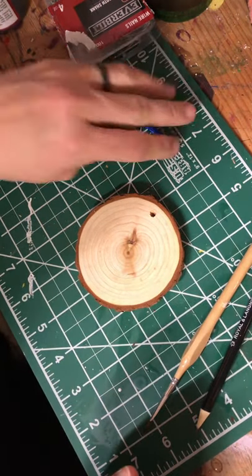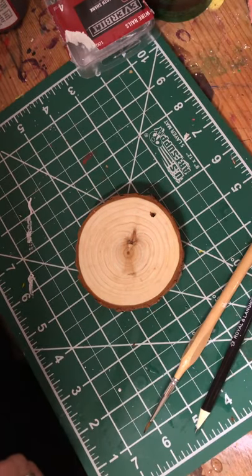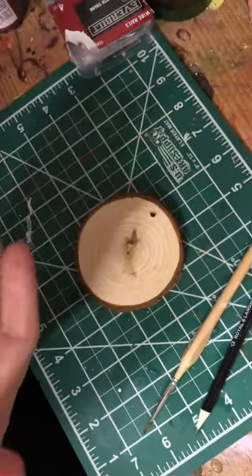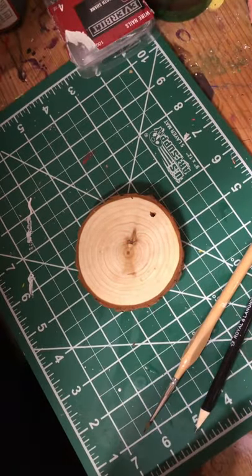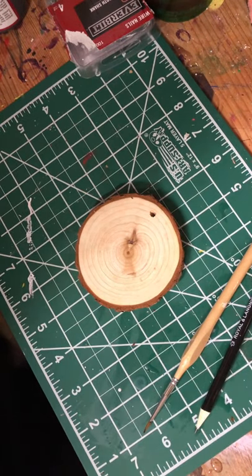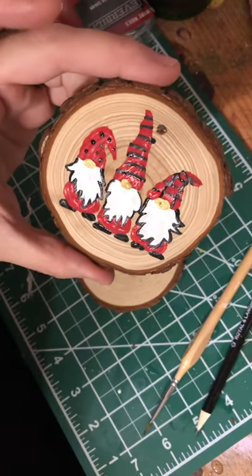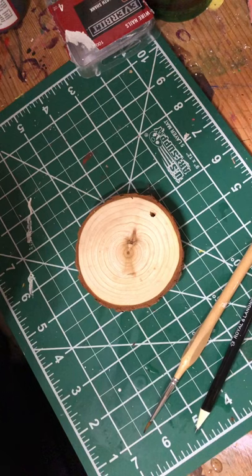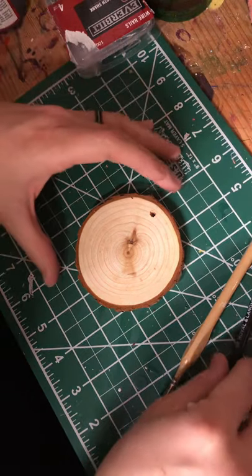Hello, I'm so glad that you are with me today. We are going to make some ornaments and they will look like this when we're all done. For our colors we're going to need white, red, and black, and I also added a little bit of gold for their noses, or you could use brown. Those are our three main colors: white, red, and black.